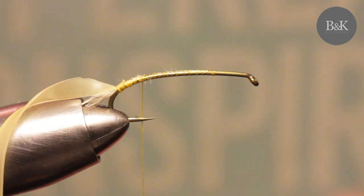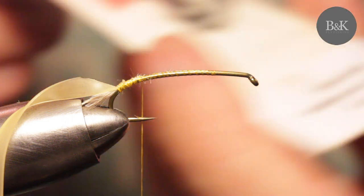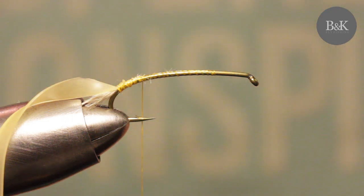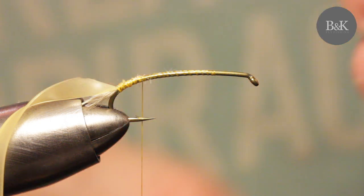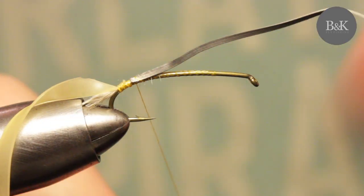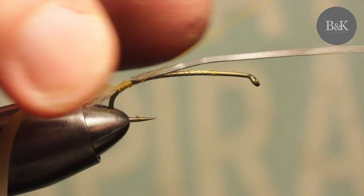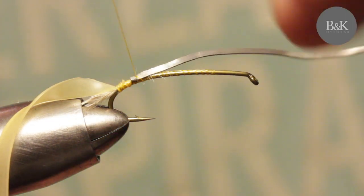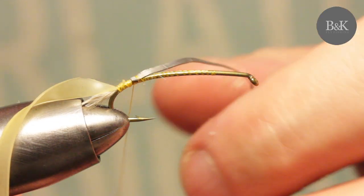Now I'm going to add weight — lead wire, 0.21. I will add enough wraps because I like to have these flies pretty heavy. I'm fishing these as a short nymph.